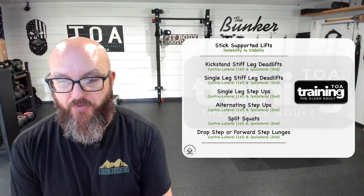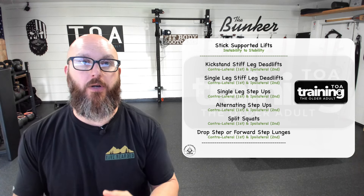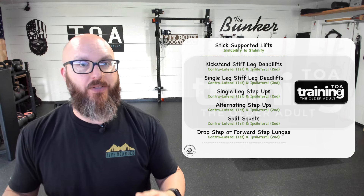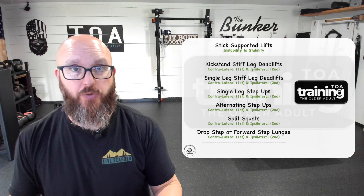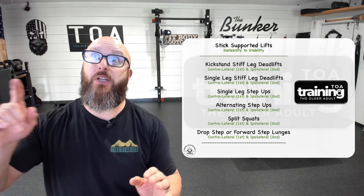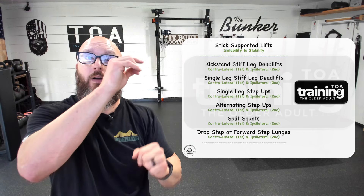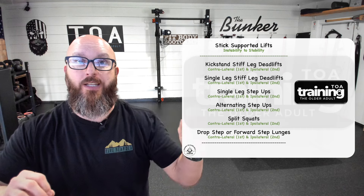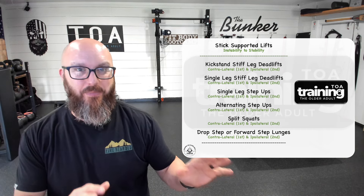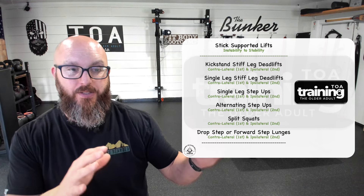The question is: why are we using the support stick? If I have a client who wants to learn a kickstand, step up, or split squat, but every time we try they just lose their balance and tip over — they have instability. If we just let them hold onto the wall or grab onto the squat rack, now they have stability. But there's no middle ground between those two — you're either holding on or you're not.